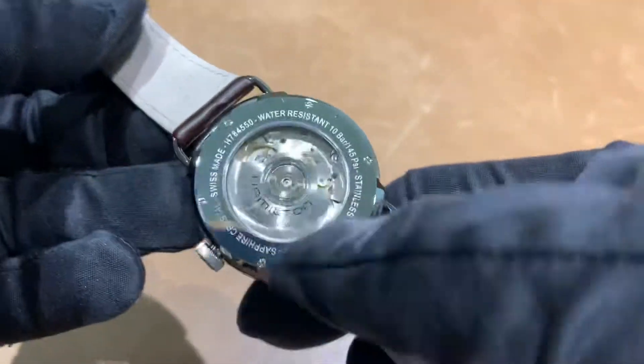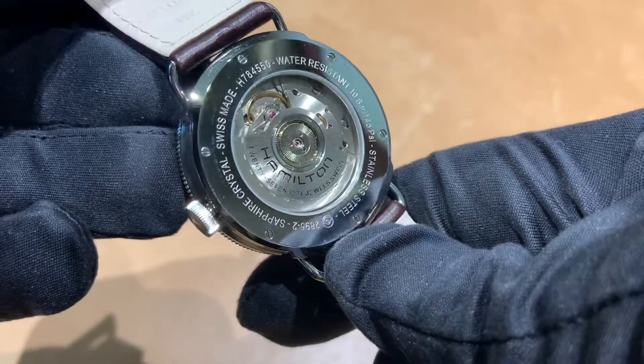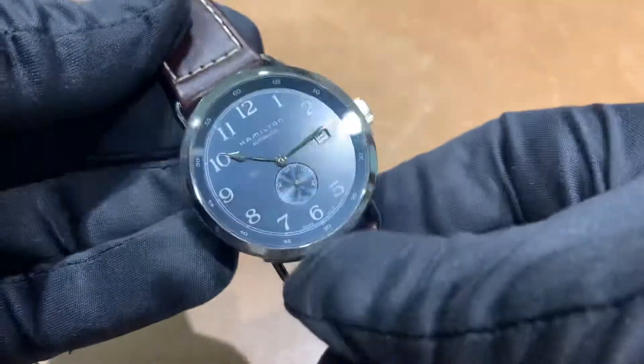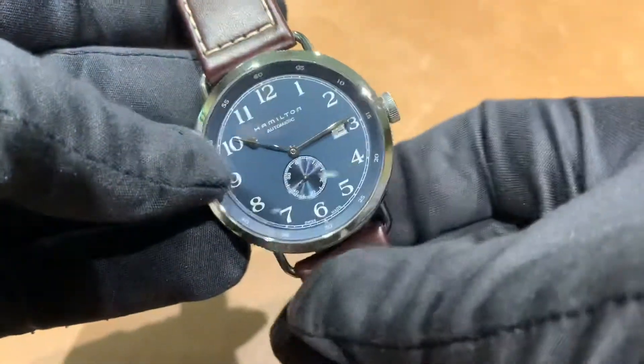This is using the ETA 2895 with approximately 50 hour power reserve. The watch is 100 meter water resistant. It is a non-screw-down crown — the crown does not screw down on this.